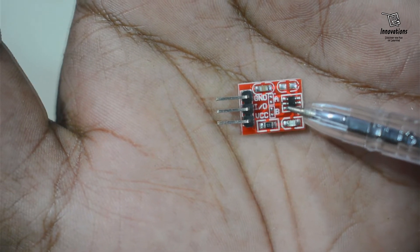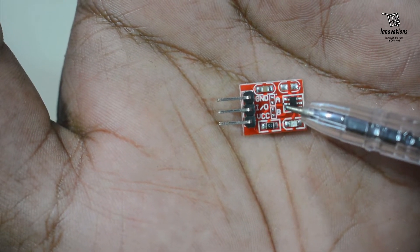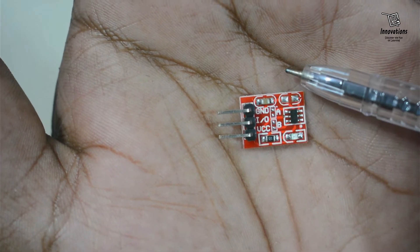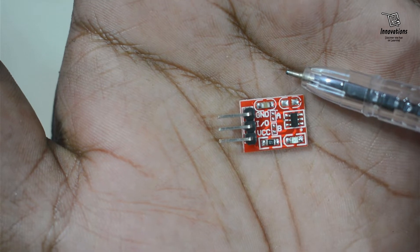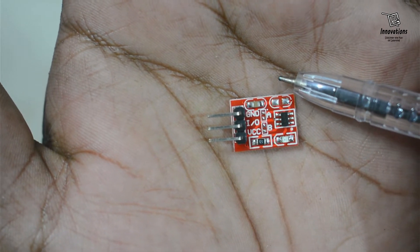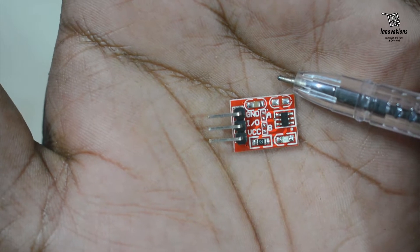This module works in a voltage range of 3.3V DC to 5.5V DC. Higher voltage can burn the module. This module has very low current consumption — in the idle state it takes around 6µA, and in the working state it can take up to 16mA.